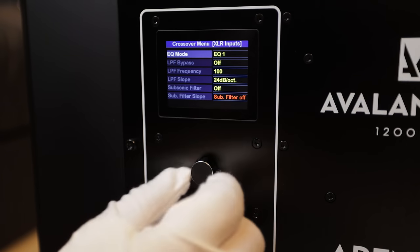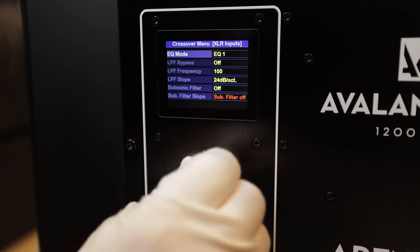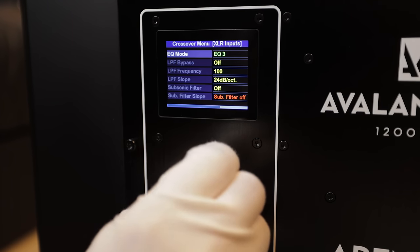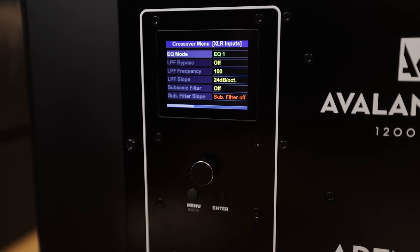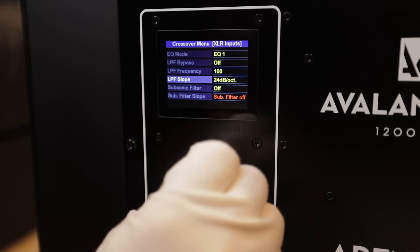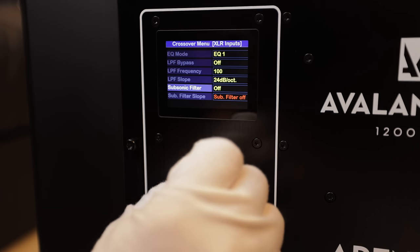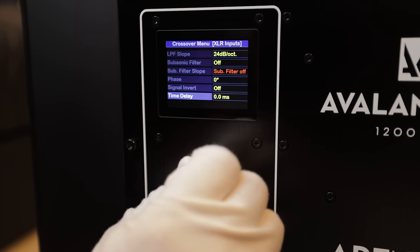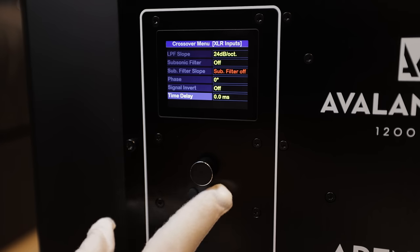We've got various options here and a couple of different EQ modes. If I hit enter, you can see EQ1, EQ2, EQ3 — three presets you can save. Maybe you'll create one for music, one for movies, and one for nighttime. We've got a low-pass filter bypass, frequency, different slopes, subsonic filter, and lots of settings for you to tweak to your liking.